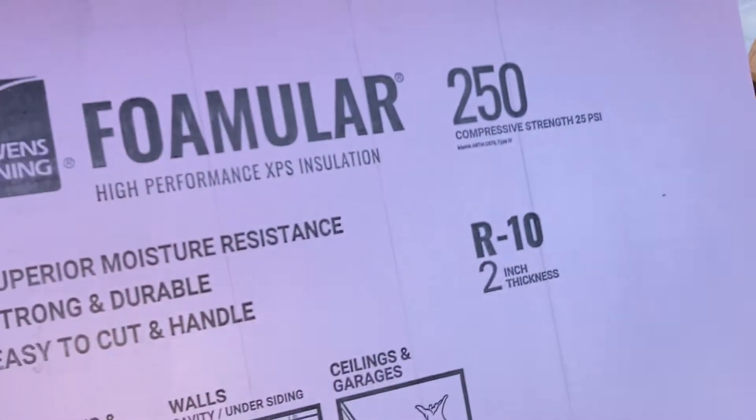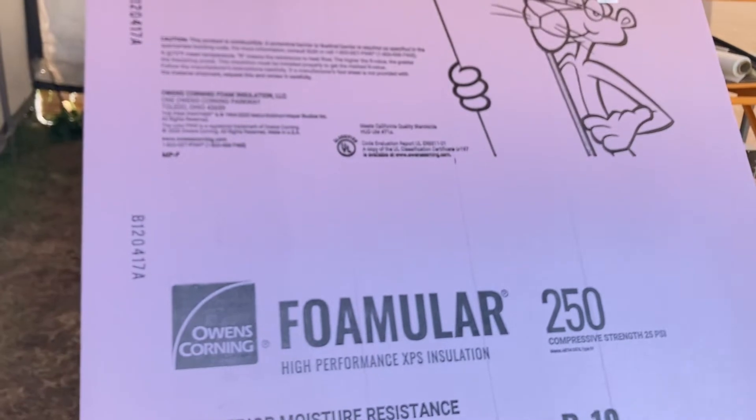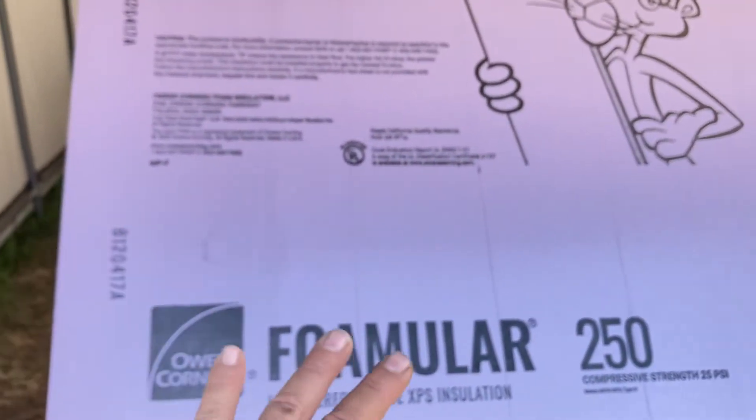I would prefer their NGX as opposed to their XPS. The XPS is the current best they have except for the NGX, which is the next generation. NGX stands for Next Generation XPS and it is much greener for the environment — it doesn't emit the amount of greenhouse gases that the XPS does when they're making it. The XPS, however, is extremely much better than EPS foam insulation. There's expanded foam insulation and extruded foam insulation. The expanded one is the most common and the cheapest, but it's also really, really bad for the environment, so I can't use it.